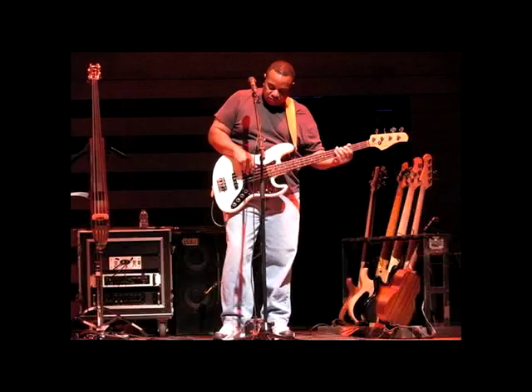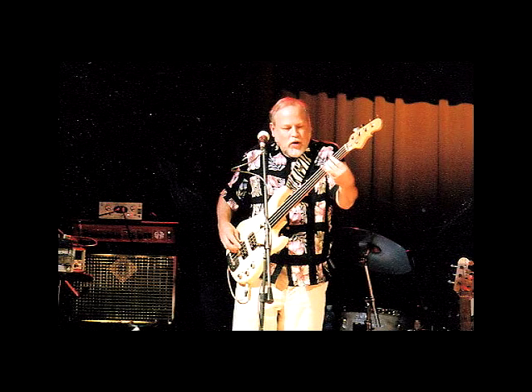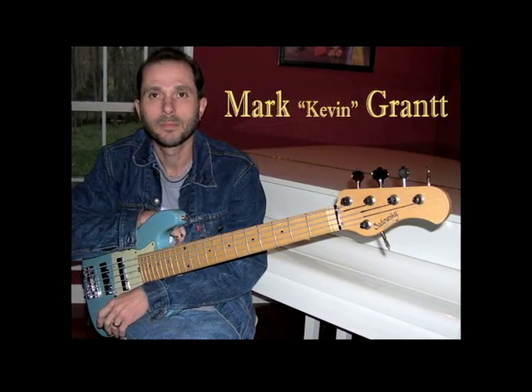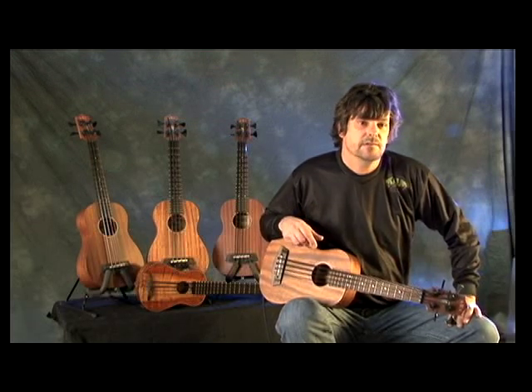We have Jim Mayer from Jimmy Buffett's band playing the U-Bass on tour, Reggie McBride with Kev Moe, Bikiti Kumalo with Paul Simon, Dave Pomeroy in Nashville, and Kevin Grant — Grammy Award-winning producer and writer in Nashville — is playing one and recording a lot with it.